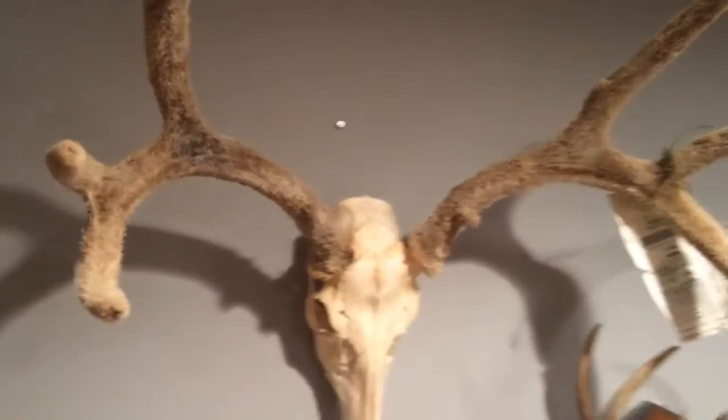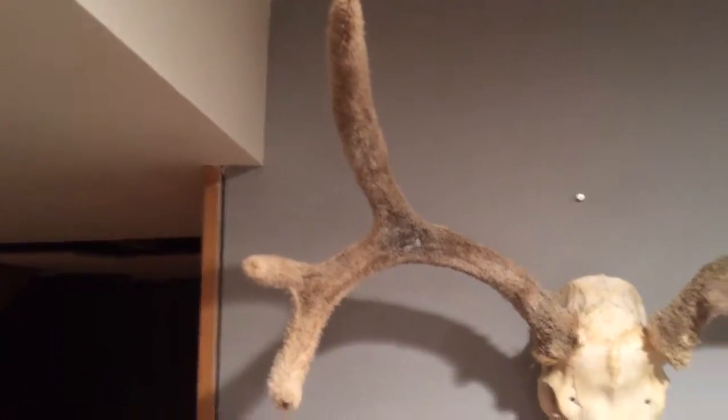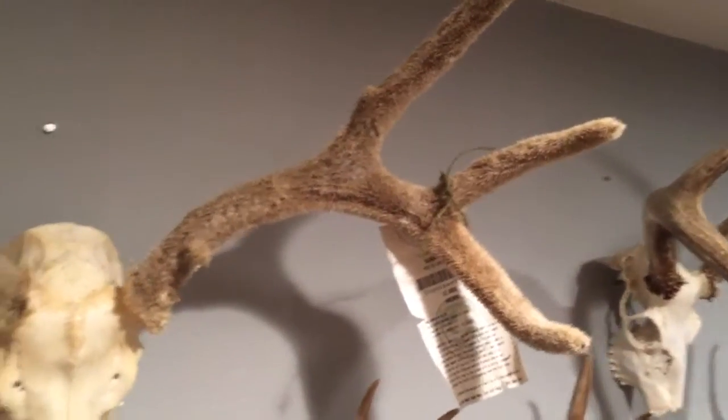This is part three of how to preserve the velvet on a deer antler. Here's what I did a couple years ago, showing you how it still looks after two years.